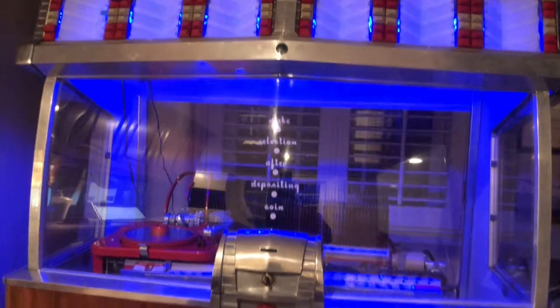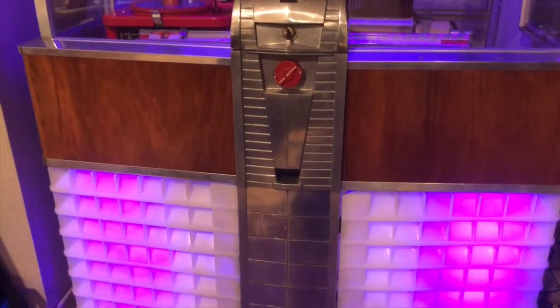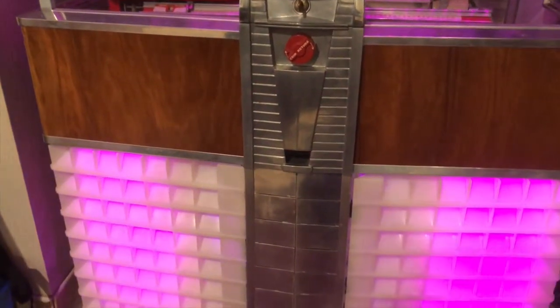Right now I just have it cycling through all the colors that the LEDs can do — you can see it kind of slowly goes through them all. Let me show you what I've done.